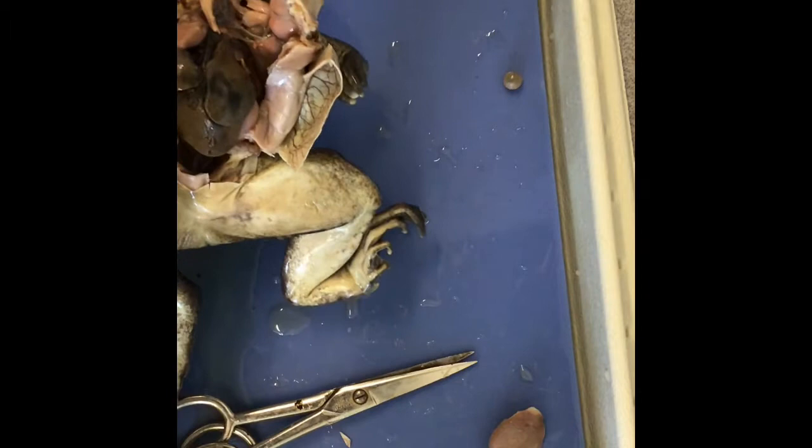On either side you should have the lungs, and these are going to be kind of black and spongy. There's one lung, and on the other side there should be a second lung back here, kind of hidden away right there.